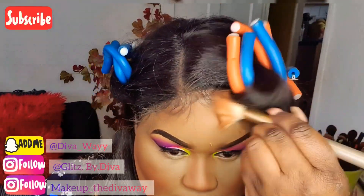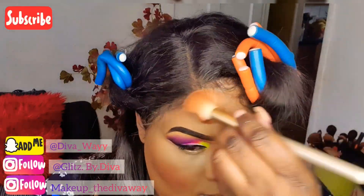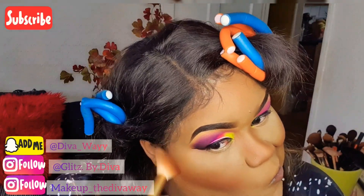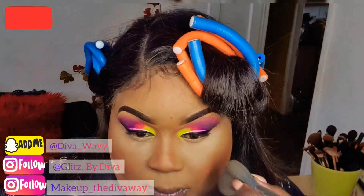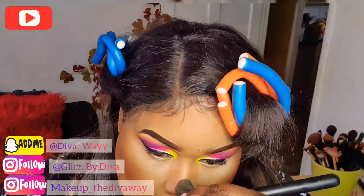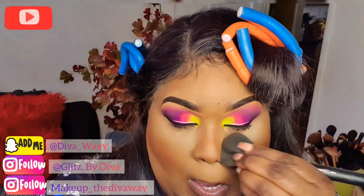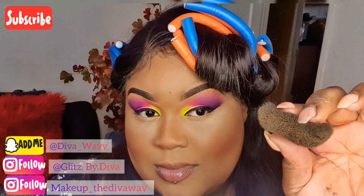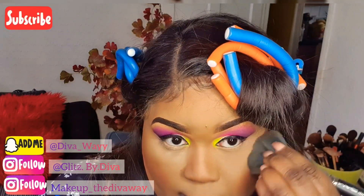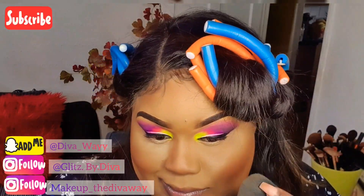Whatever is left in the brush I go and contour my forehead and touch up wherever it helps. Now I'm taking a matte fluffy brush and blending out all the harsh lines on my contour, dusting off the Sasha Buttercup, and also pinching this brush to get into the creases of my eyes to dust away the excess powder.